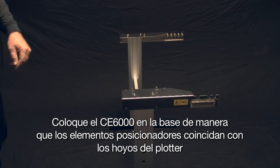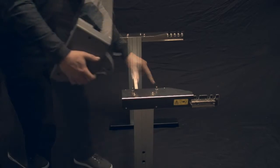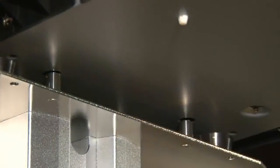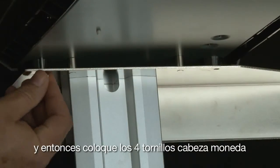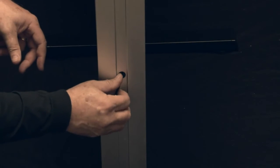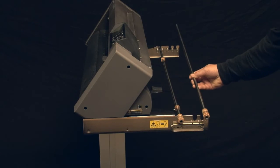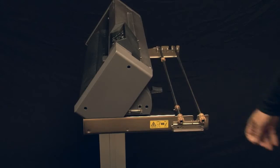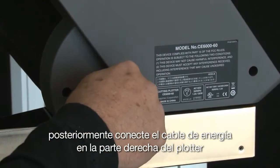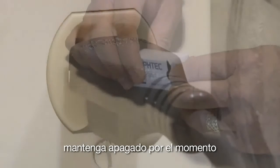Place the CE-6000 onto the stand so that the positioning pins match up with the holes on the CE-6000, and then fasten with the four coin screws. At this point, tighten the four socket head cap screws using the provided Allen wrench. Place the media stock rollers on the stock roller bearings. Next, plug in the power cord to the right side of the cutter and then plug it into the wall outlet. Keep it turned off for right now.